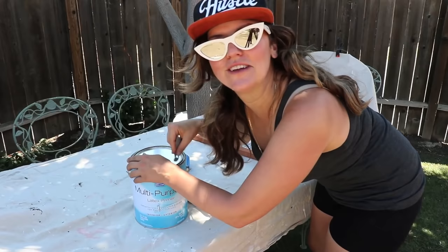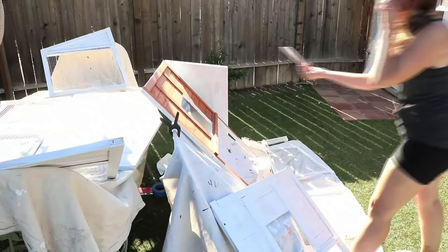I don't know if I'm supposed to be this excited, but I'm really excited. I've wanted a chicken coop for like my whole life.